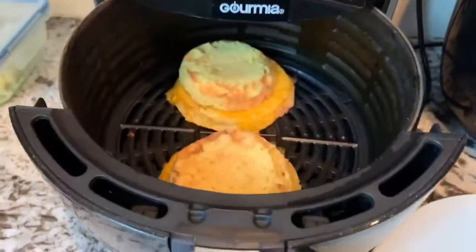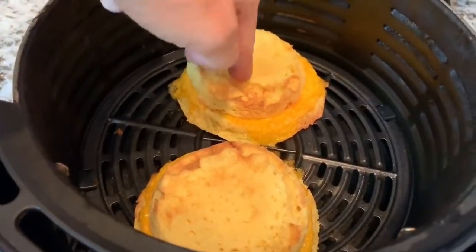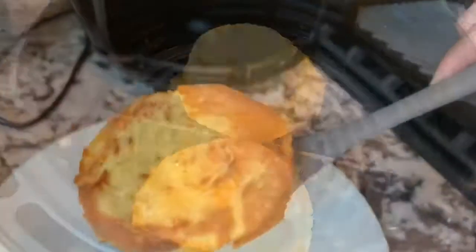We've got the four minutes done. This is what it looks like so far — it's toasty. I'm going to flip it over and do it for probably one or two more minutes on the other side. Grilled cheese!